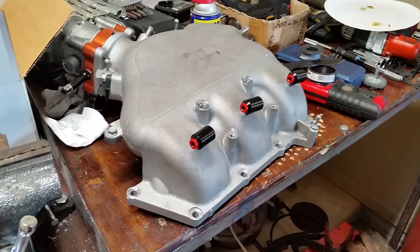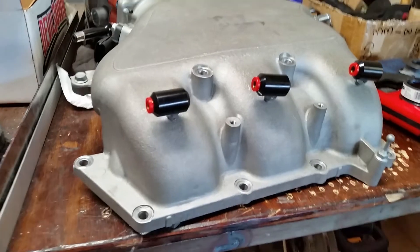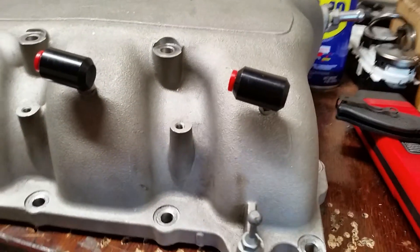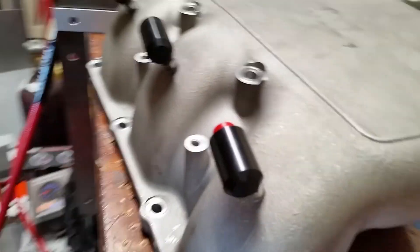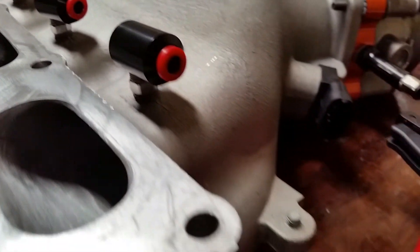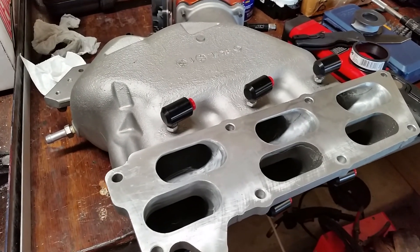Then I screwed in the nozzles, put the nozzle holders on after that, and from there just lined up all the lines. I lined up all the nozzle holders the way I wanted my lines to route, had everything set up, and it worked out pretty well.